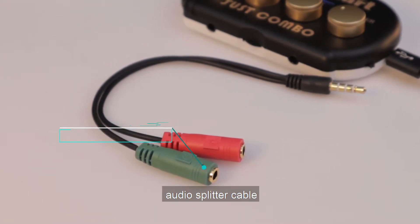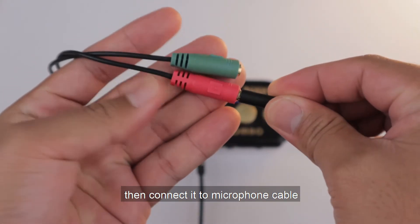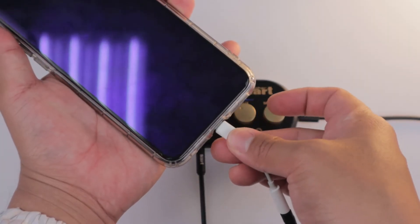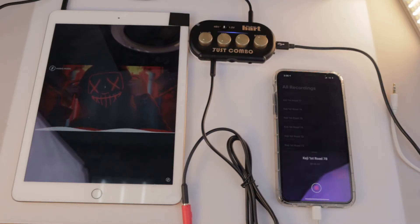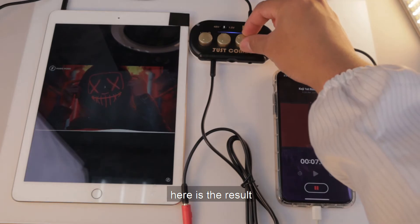You have to use an audio splitter cable — connect it to your headphone channel and connect it to the microphone cable. Use this lightning to TRS adapter cable and connect it to your iPhone, then connect your input audio to the aux channel or line channel. You can start to record. Here is the result.